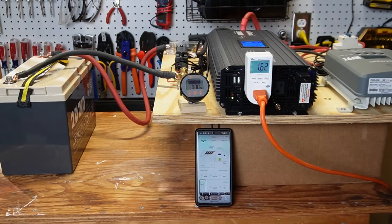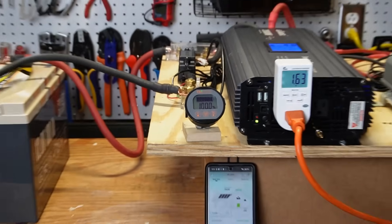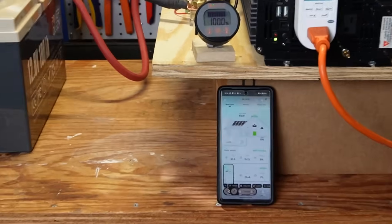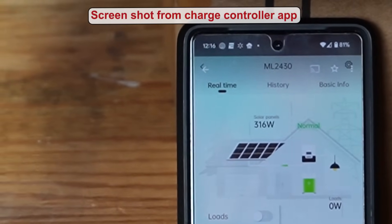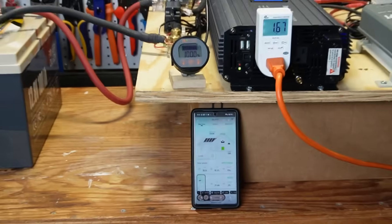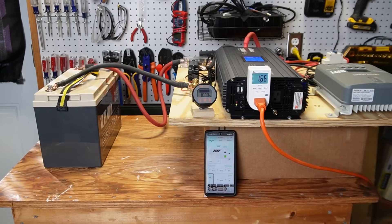It's a little after noon on day three, and shortly before noon I came out and noticed the battery was at 100%. So adding that panel really made a big difference. At one point — and here's a screenshot — the panels were bringing in 316 watts out of a total of 400, which is pretty good, especially for January. I'm going to let this keep running day after day until we hit a cloudy day, and I'll check back in when that happens.